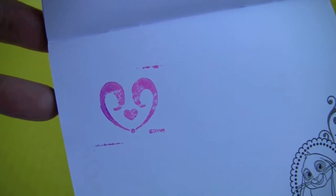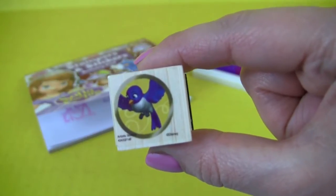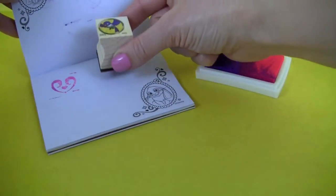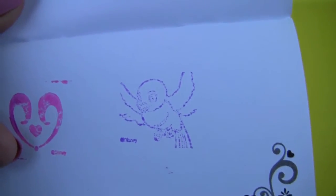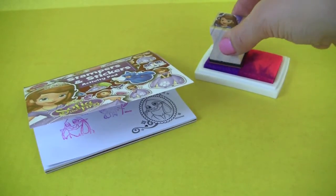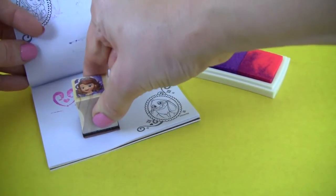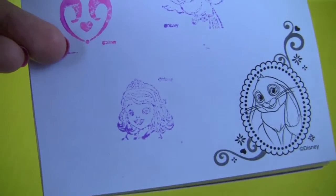Let's do the hearts with pink. How cute! We will use the stamp with Mia next, and there's Mia. Last we have Sofia — should we use the pink color or the purple? I think we should go with purple. And there's Sofia, isn't she adorable?